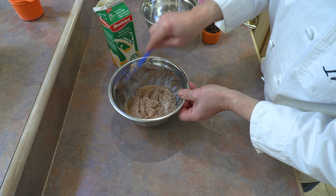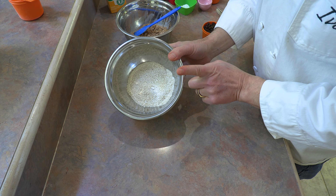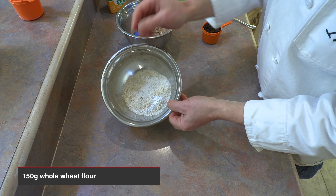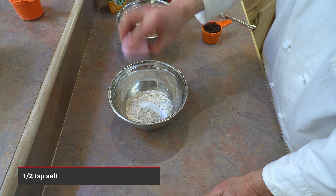Let's put this aside and get some dry ingredients going. As I mentioned, no white flour — this is whole wheat flour. I have 150 grams of whole wheat flour in there. To that we're going to add one half teaspoon of salt and one teaspoon of baking powder. Those are our basic dry ingredients — just whisk them all together.